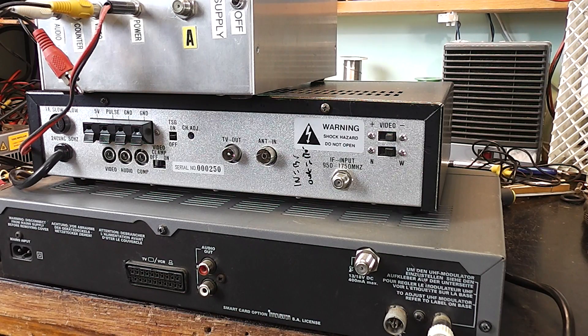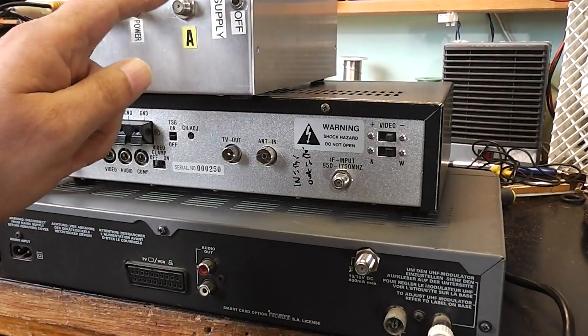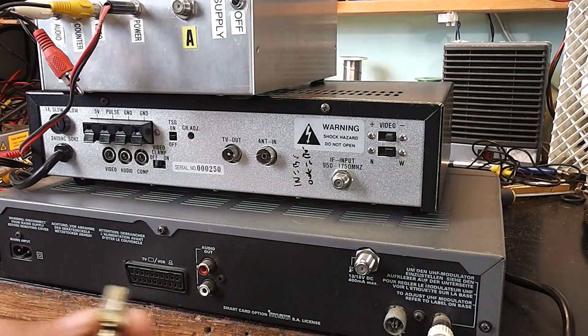We're looking at the back of the receivers now. The first connector I'm going to start with is actually where you connect your RF input or your signal from the aerial — it's located here, here and here on these receivers. The connector type is called an F connector. Because satellite receivers in the early days quite often came from America, F connectors were employed. F connectors are quite widely used in America but in the UK they're usually only found on satellite receivers.